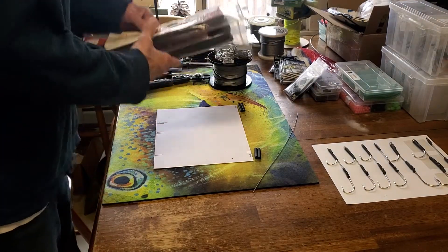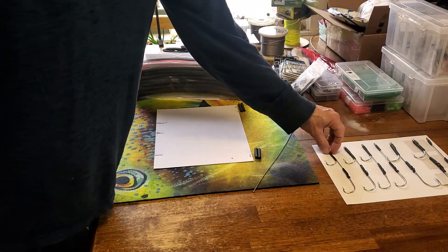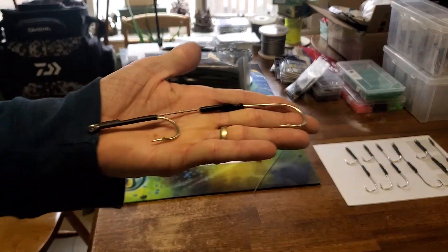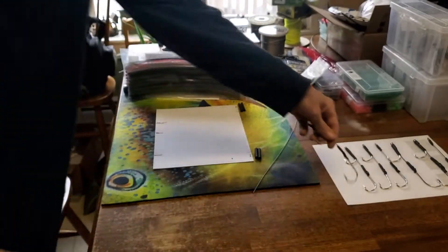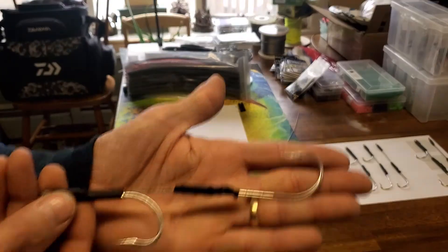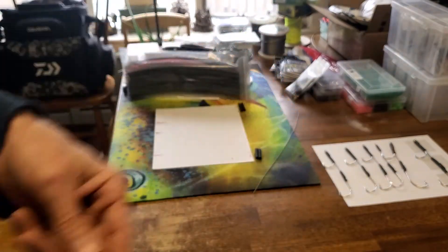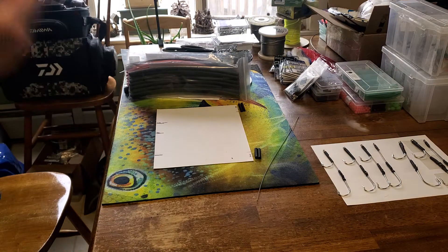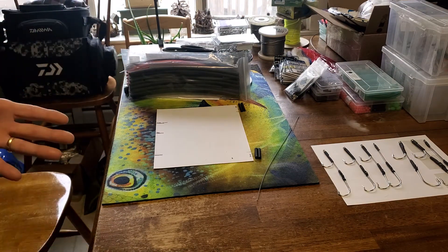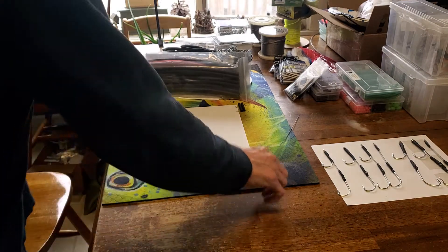Welcome back everyone. I'm making up some stiff rig double hook sets and I'll show you guys how to make these yourself at home for pennies on the dollar. I'll be doing seven-aught hooks today, six-inch length — just standard hook sets. You can also do an inverted rear hook or a single hook depending on where you're fishing. I'm not just going to show you how to make them — I'll also walk you through where to get everything you need.